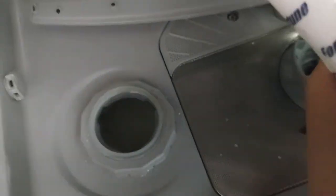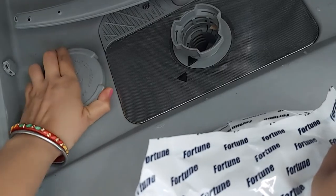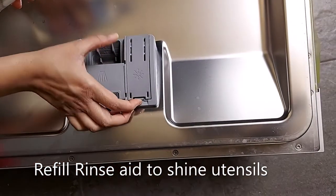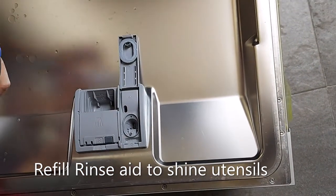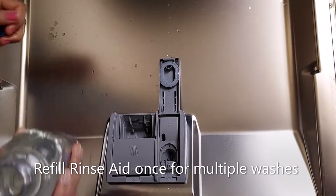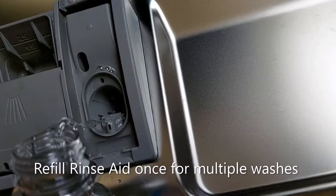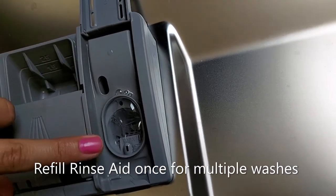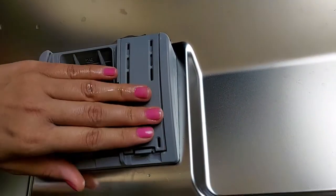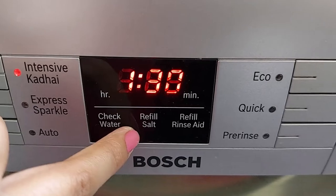Now I will show how to put salt in the dishwasher. After filling the salt, I will close the lid. Then I will refill the rinse aid — here is the lid which I have opened. After filling the rinse aid, we'll close the lid. Now you can see the dishwasher is ready, as the refill salt indicator and refill rinse aid indicator have turned off.